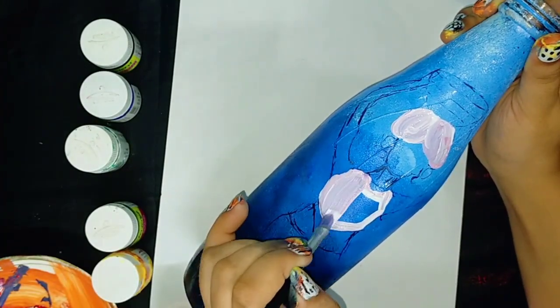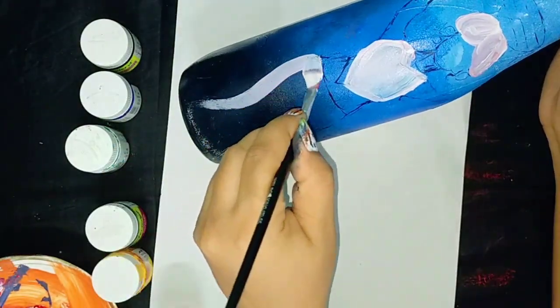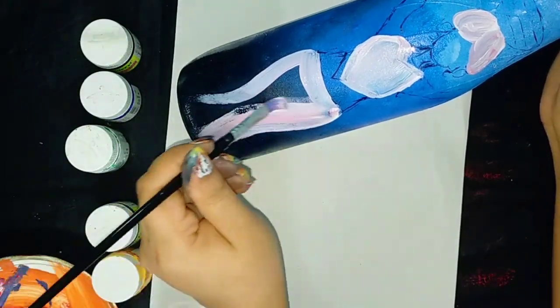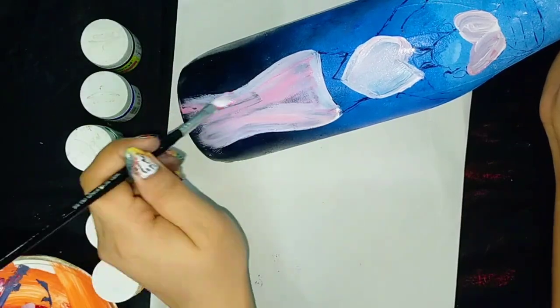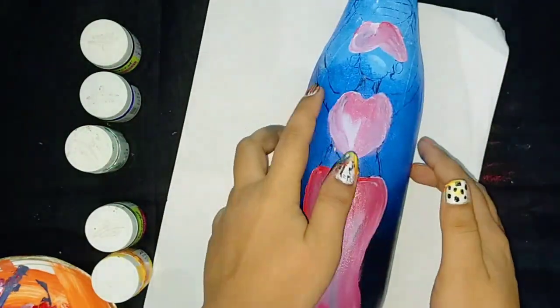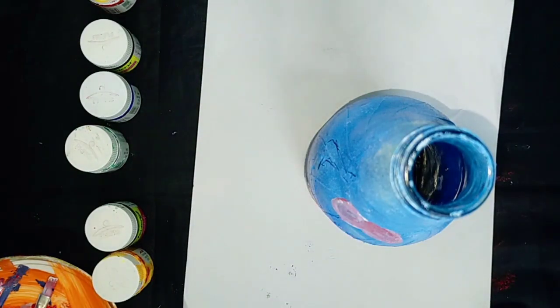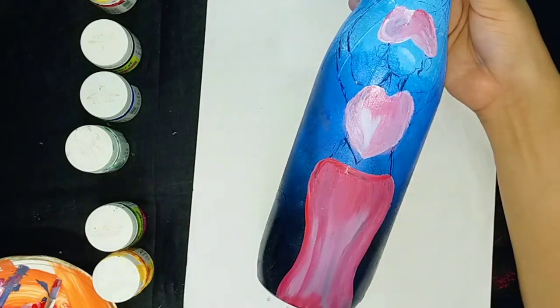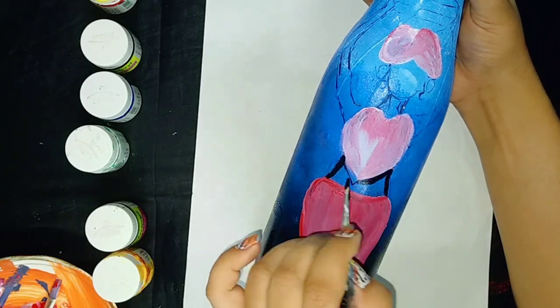First of all I will start coloring her dress, for which I have mixed red and white color together. I'm adding more colors to her dress. The dress is done — now take black color and paint all over her skin.